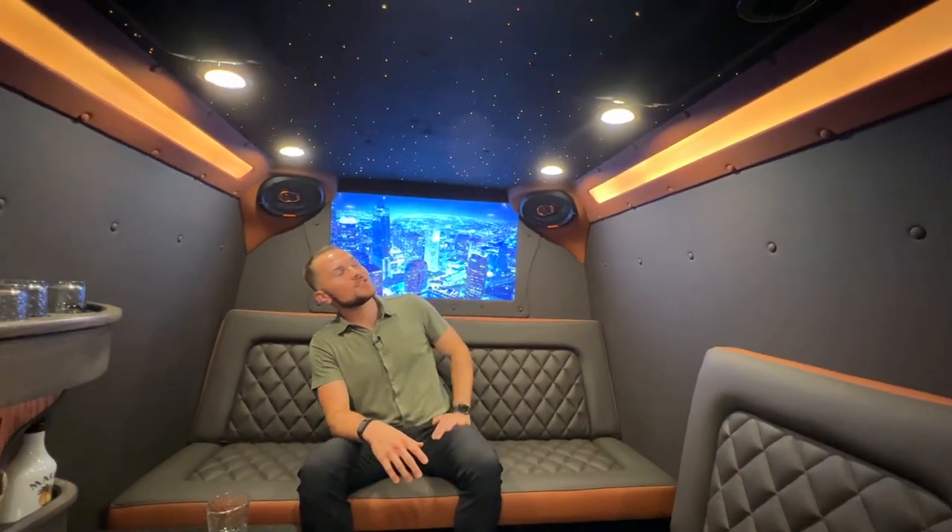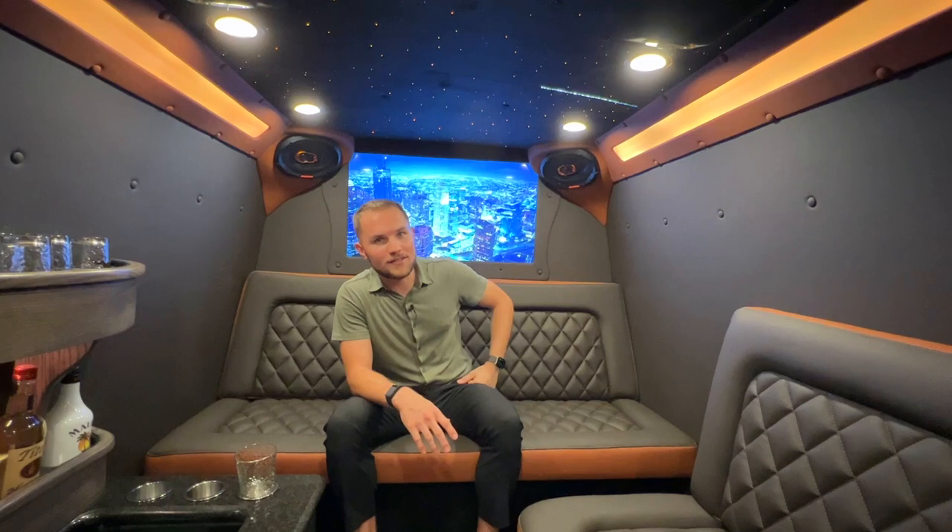This vehicle has the starlight suede headliner — shooting star up there, so cool, can't miss it. And there's another 40-inch Samsung smart TV here in the rear.